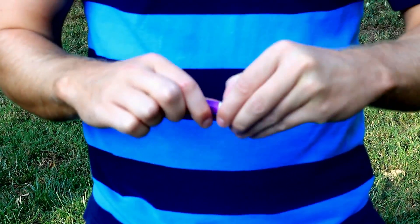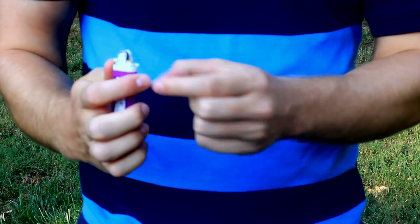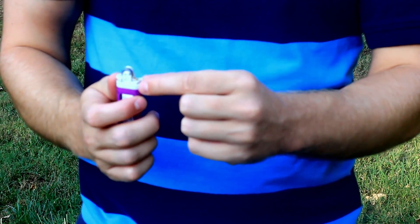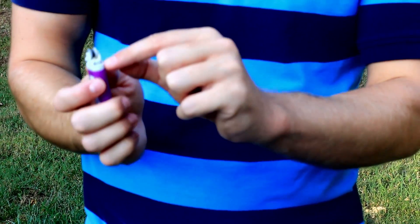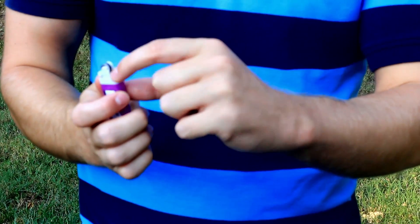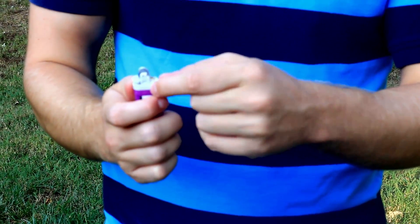First thing we're going to do is basically disassemble the top part — you just bend it out like this. This is where the gauge is, so you just lift it up, turn it to the left so it doesn't roll. Put it back in and turn it to the left. You can do it a couple of times.